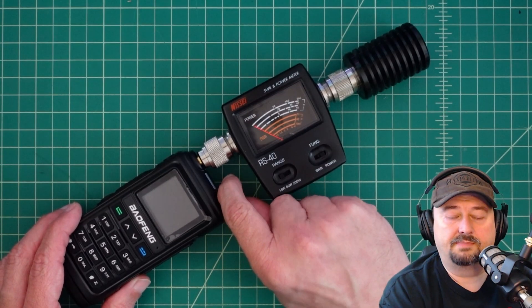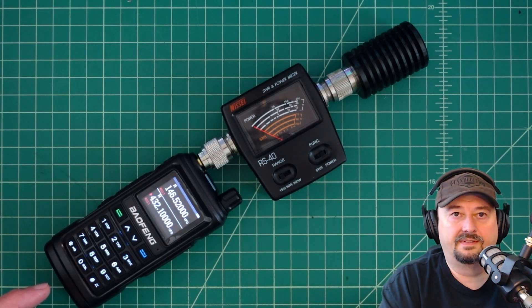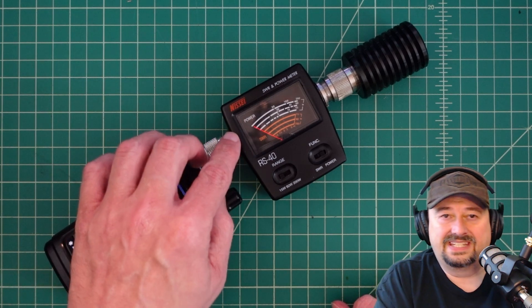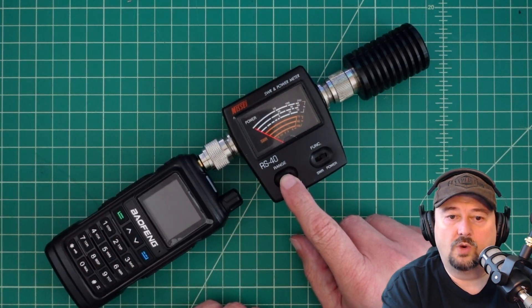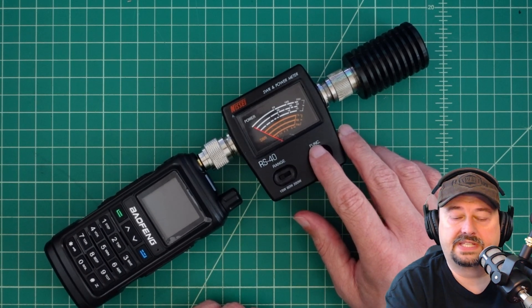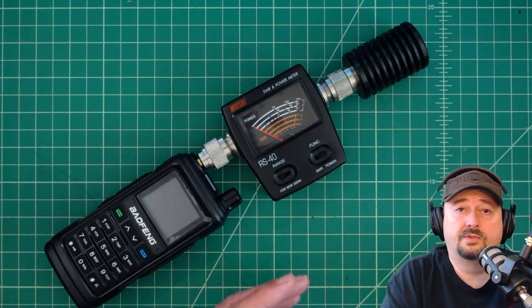Let's turn this baby on and talk a little bit about our test setup. We're in frequency mode. We have our radio connected to the Nissei SWR and power meter, with our range set to 15 watts and our function set to power. We're feeding this signal into an MFJ dry dummy load because we're doing testing.